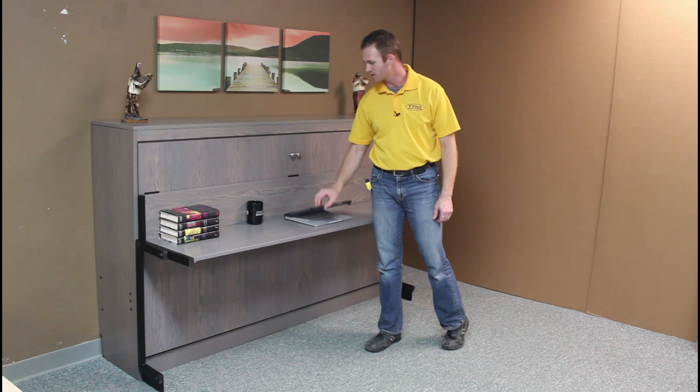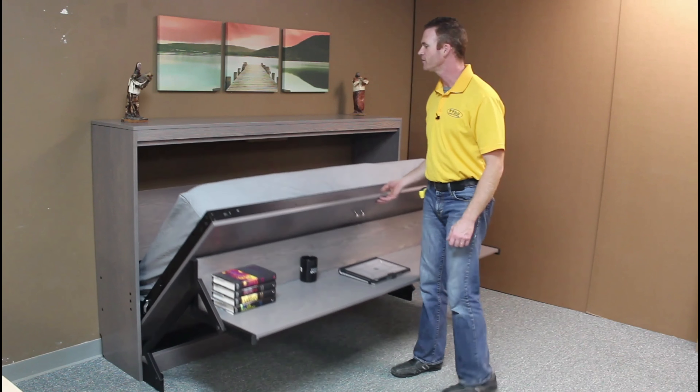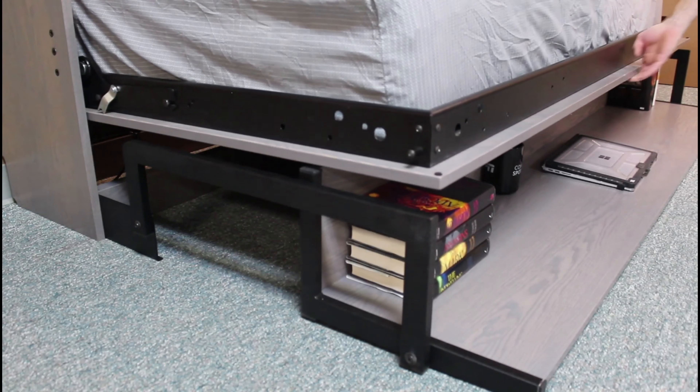This laptop is a little bit tall, so I'll have to close it. Just pull on the handles here, the lights will automatically come on, and take it to the ground.